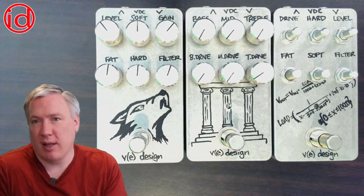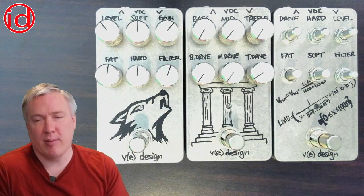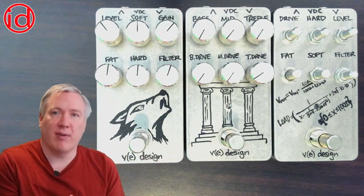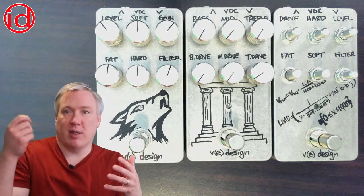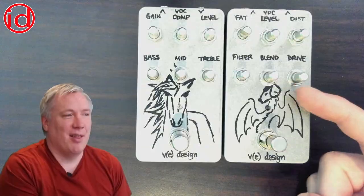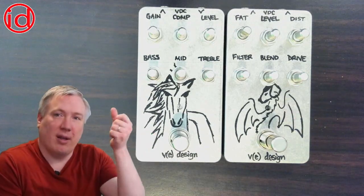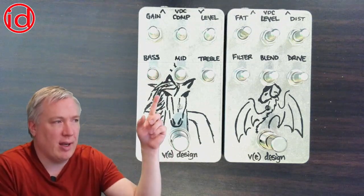The primary update I made to the Distortion Cube was to actually add in a second op-amp stage as a clean boost at the end, because there were some settings — especially when you kicked in the germanium clipping — that could get quite quiet. So I added a little bit of extra boost at the end so that you could boost your signal no matter what setting you used. I'm definitely not using the current graphic for this one.